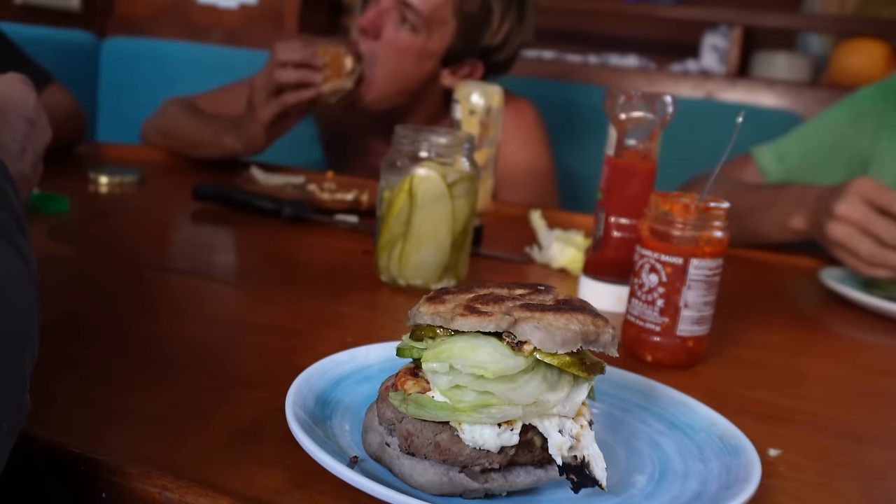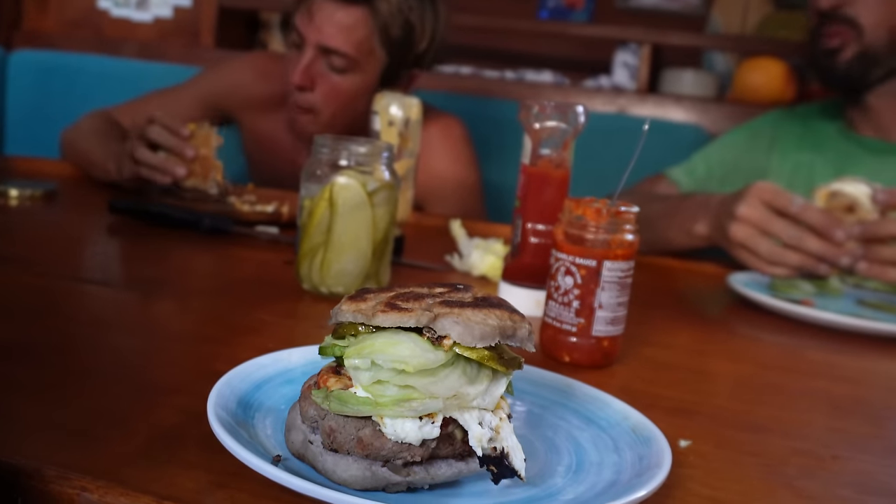It had been a very long, very stressful, and hot day, and this burger tasted pretty great.